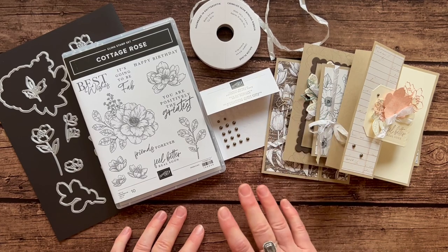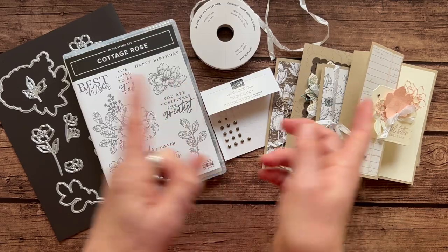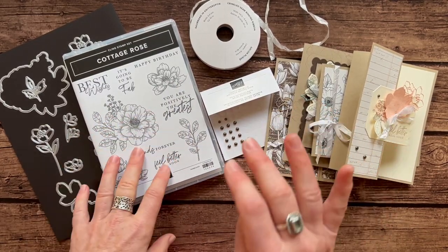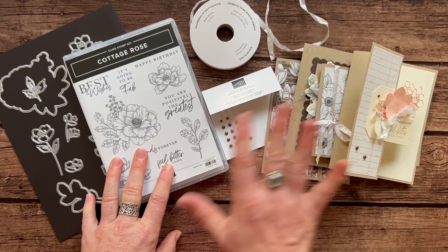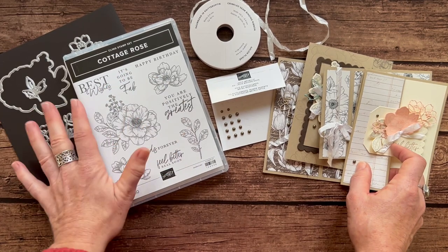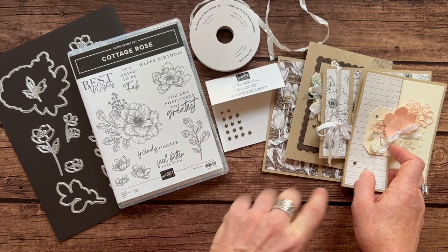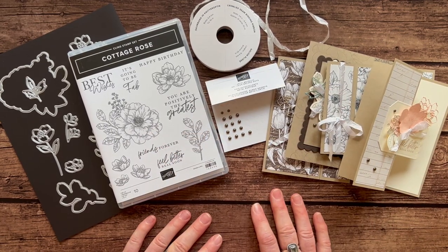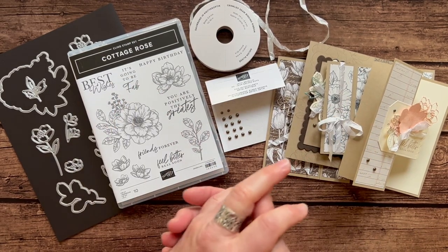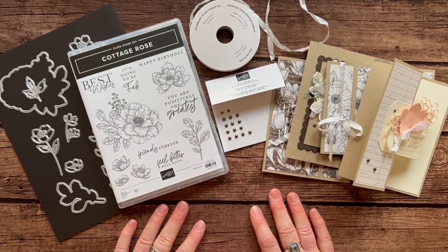Option number four is for my Ink Spired Stamping team members — they actually get the PDF tutorials for free every single month for being a part of my team. They can get option number four, which are the make and takes: all the parts and pieces to make these four cards. They'll get their stamps and dies through their own demo ID so they can get their 20% discount on those, but I send them the ribbon, the gems, the DSP, and everything else they need to put their projects together. A couple of great reasons to join our Ink Spired Stampers team — if you've been thinking about getting that starter kit, I would love to have you do that through me.